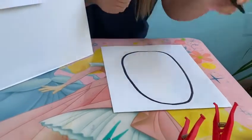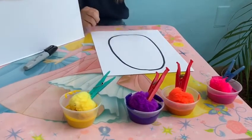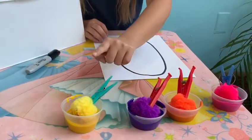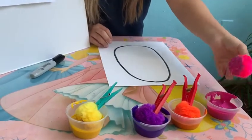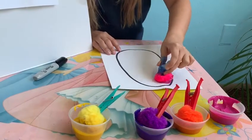And I did my egg. You're gonna get four different colors: pink, orange, purple, and yellow. And with the help of my pom-poms right here, I'm gonna get the first color and put it right here on my egg.